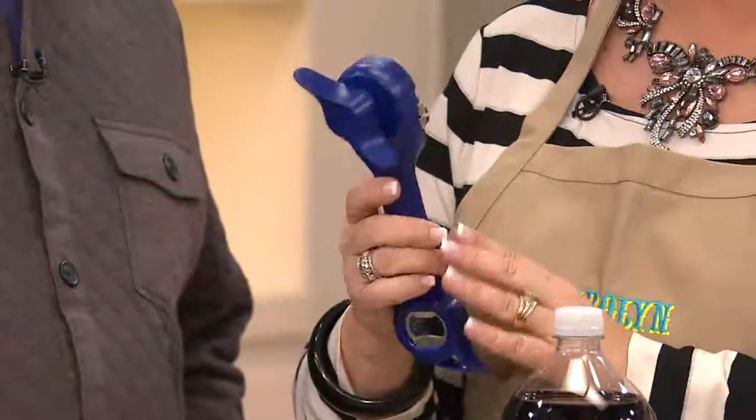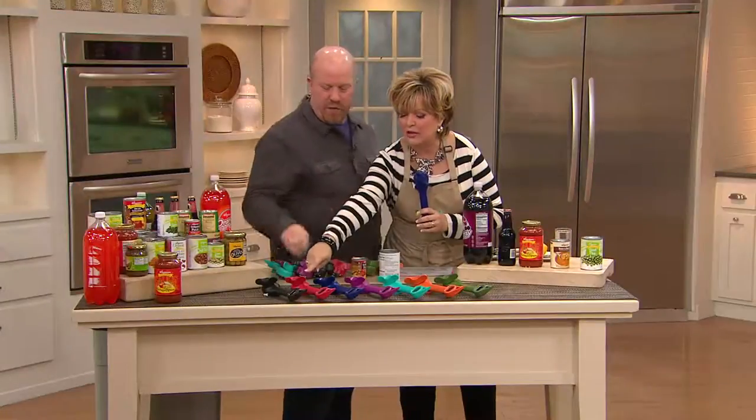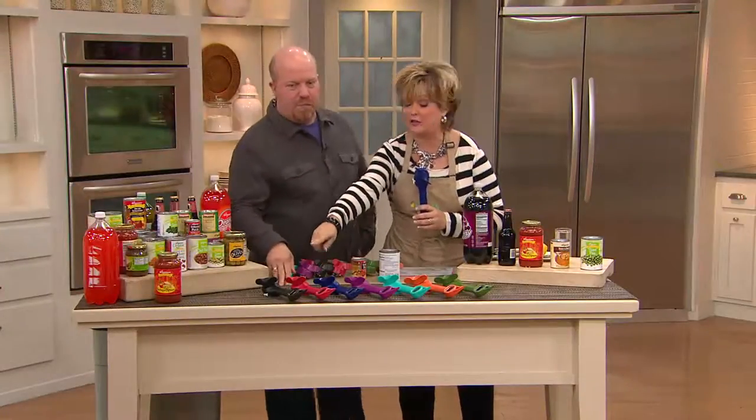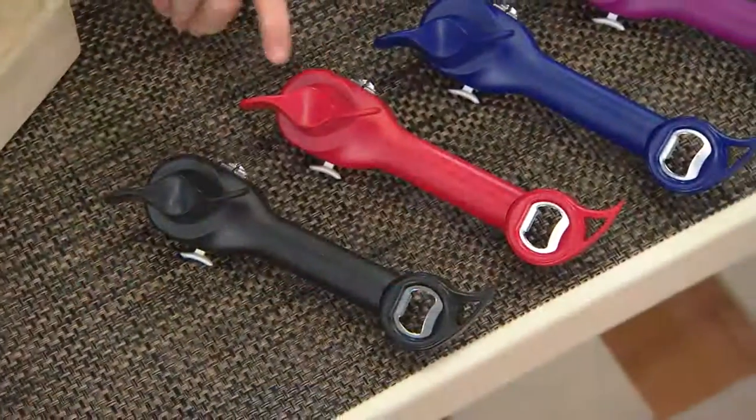You never have to clean it and it's easy to use. I have the red one right here — let's look at all the colors. My dogs actually know when this comes out of the drawer, it's time for their canned food.